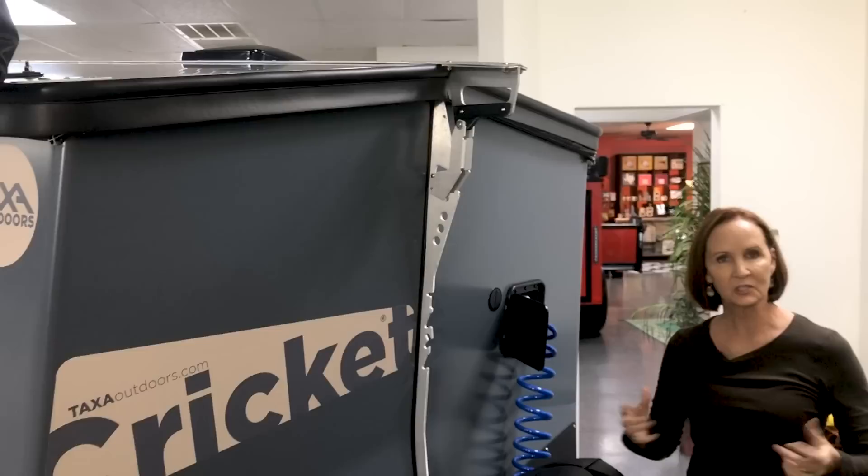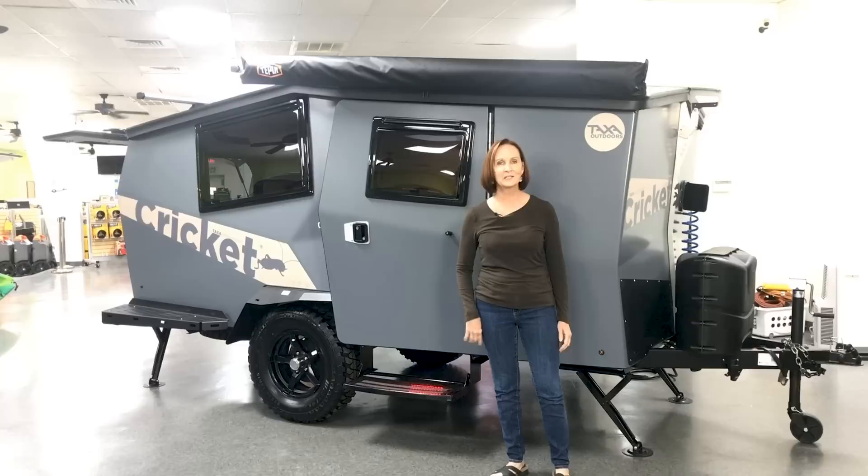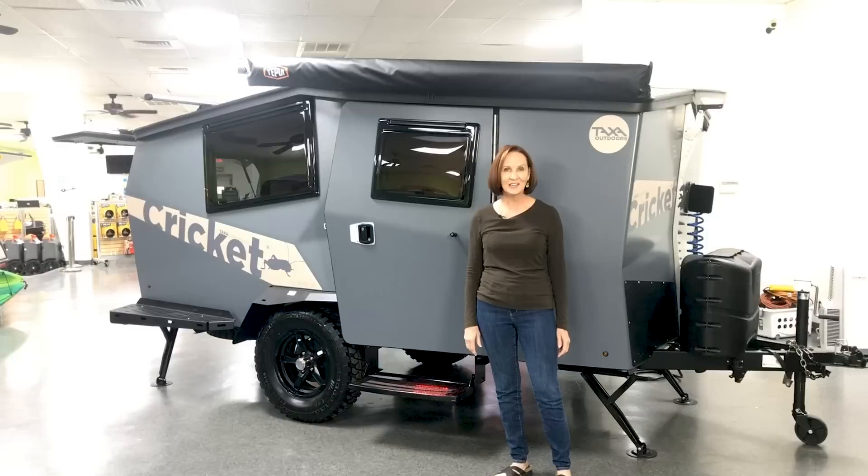Be sure to walk around, check that your jacks are up, everything looks good, hook up, engage your brake control, and you're ready to go. We've learned a lot of great things about this Cricket today, but I know there's something I haven't covered — please let us know so we can answer your questions. I'm PJ with Princess Craft RV here in Round Rock, Texas. I'd love for you to come see us, call us, subscribe to our channel, and we will see you next time.